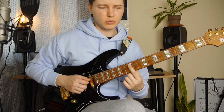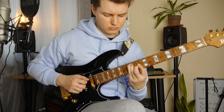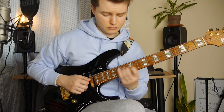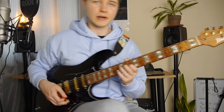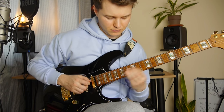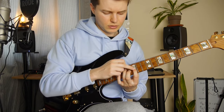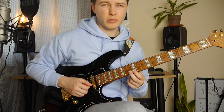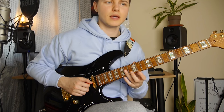Then we've got this phrase — 12th, 14th and 12th on the D and G. Then this double stop in the end, from 12th and 10th to 14th and 12th. On the D string we've got this phrase we've played actually before — 13th, 12th on the B string, 14th and 12th on the G, and 14th and 12th on the D string.